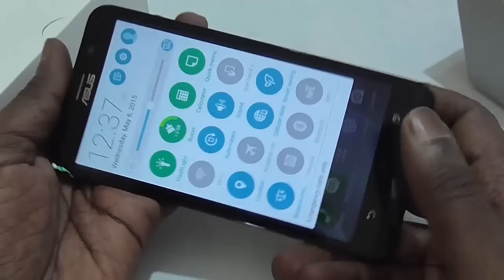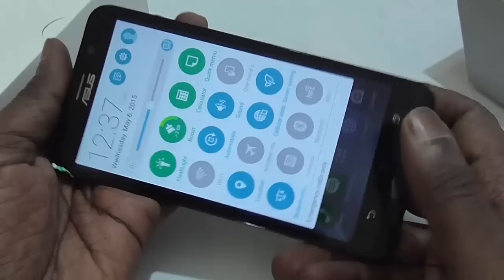That's it — that was the unboxing of the Asus Zenfone 2. We'll be leaving this device and creating more videos on how it works soon. Stay tuned for a more detailed video and review including gaming performance and other stuff. Thank you for watching, see you soon.